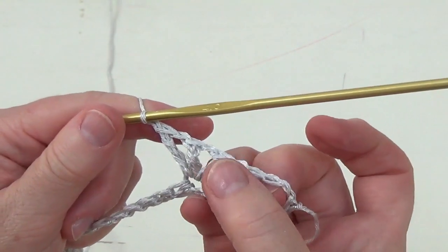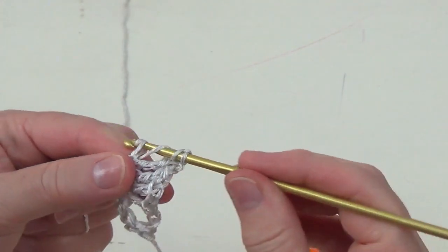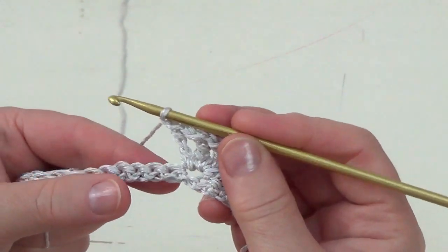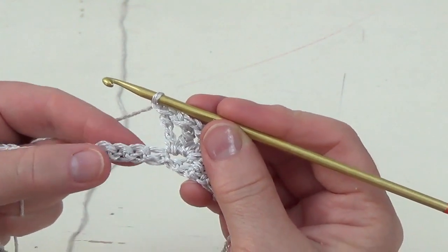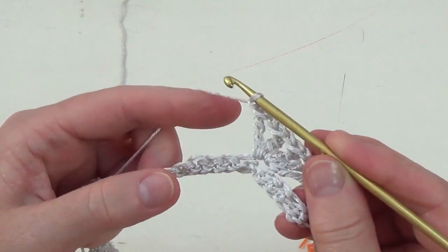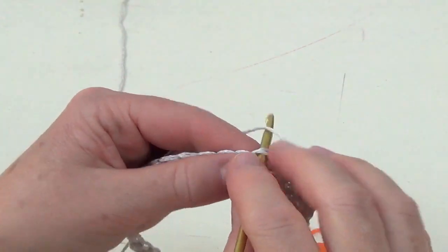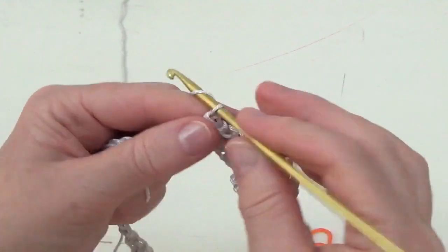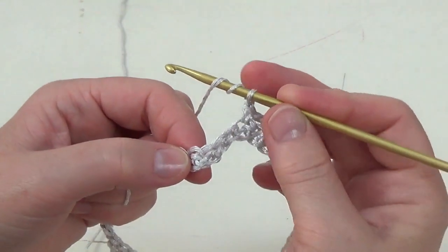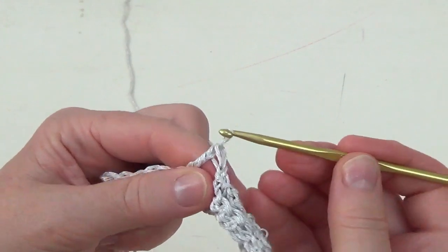Chain one right after each triple crochet. We have made four — now we're going to make one more. Then skip the next three chains and stitches, and into the fourth work a single crochet. Don't forget to chain one after the single crochet. Again, skip three stitches and into the next stitch work a big cluster. This is the repeat for this row.